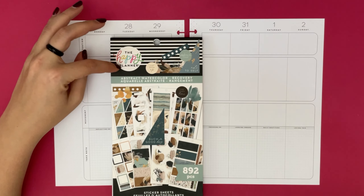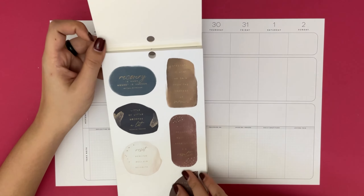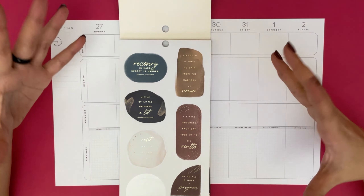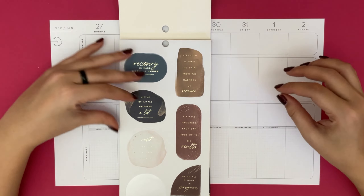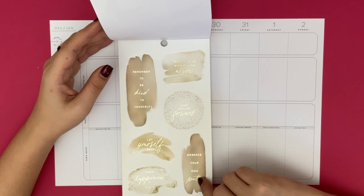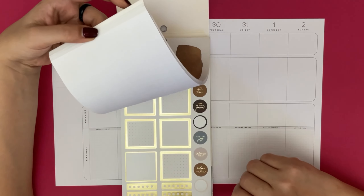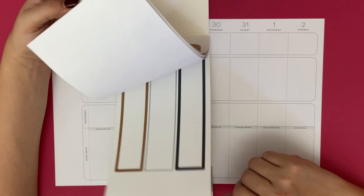I do realize that this abstract watercolor is from the recovery range, and even though a lot of the quotes here - like 'recovery is hard, regret is harder' - don't quite suit my needs, you can't help that this sticker book is just so pretty. I got it because not every sticker is connected to recovery. There are a lot of other stickers in here that work very well, and plus it's just so pretty so I couldn't resist getting it.